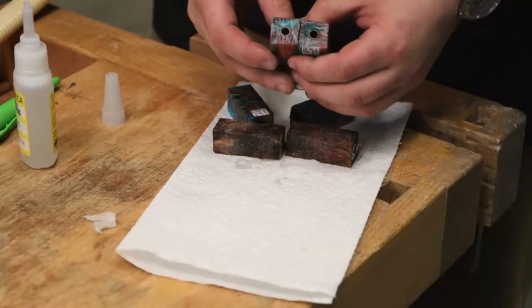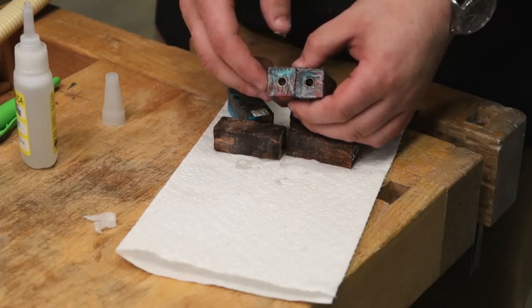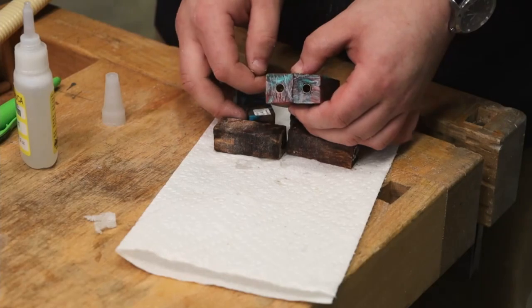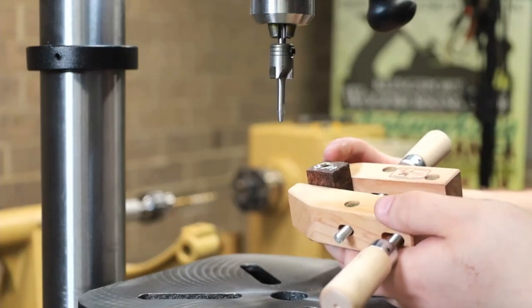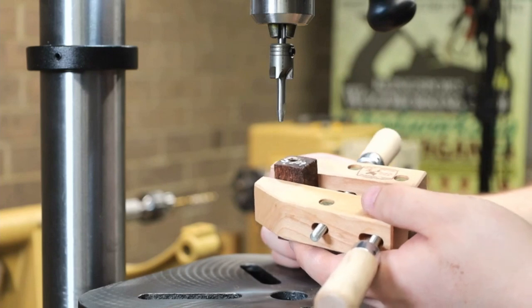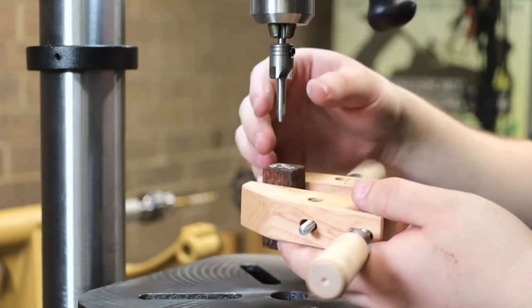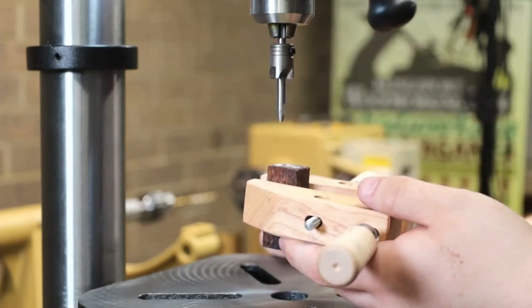Now that we have all of our tubes glued into the pin blanks, we're good to go with squaring up the blanks with the tube using the barrel trimmer. The next step is to use the barrel trimmer — what this does is square the inner tube with the top of the blank. So when we mount it on the lathe, everything is nice and squared and lines up properly. I prefer to use the drill press so my hand is free from trying to use this and hold the blank at the same time.